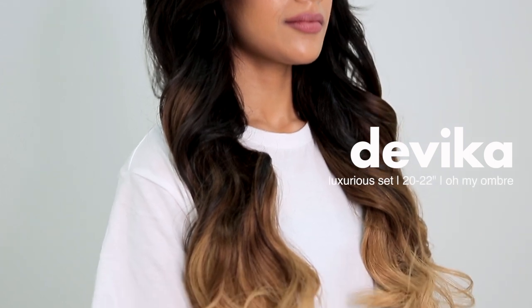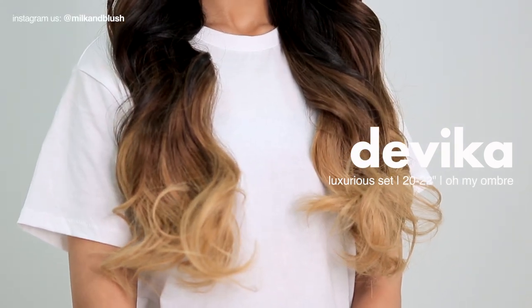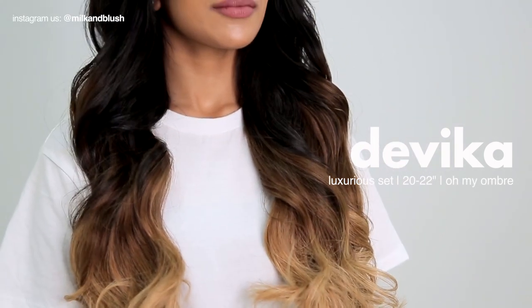Our model Davika has amazing hair and it's super thick and long, so to create her faux ombre we went for the luxurious set in the length 20 to 22 and the shade Oh My Ombre.